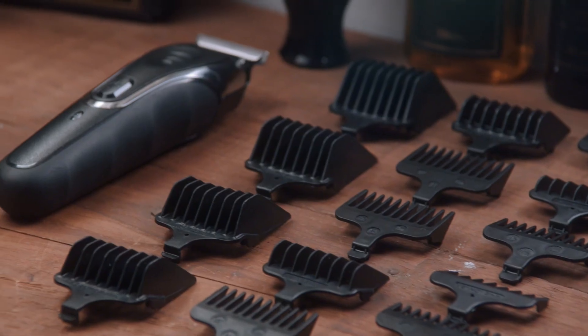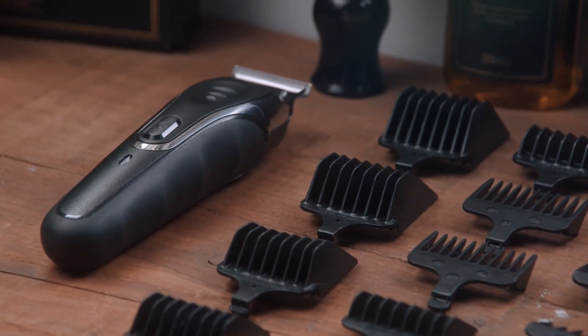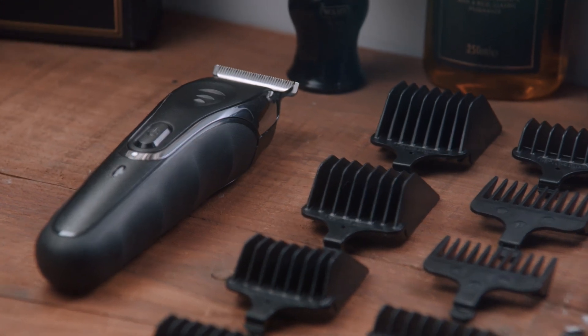Beard maintenance at home just got better with the War Aqua Blade, the ultimate trimmer that allows you to trim, shave and edge all in one.